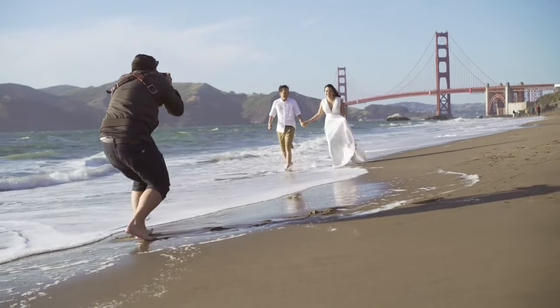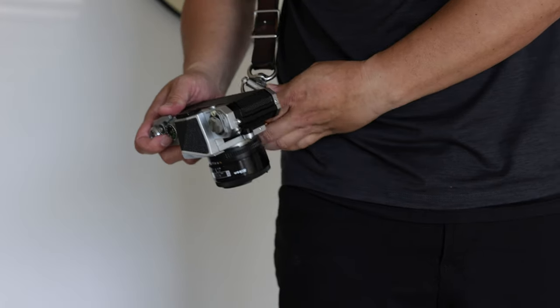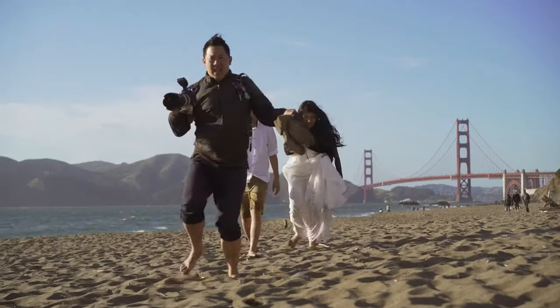Hey guys, I'm Eric. I'm a dattographer and I wanted to share with you why I almost did not buy this Peak Design strap. Being a wedding photographer, I love using my Holdfast Moneymaker for its comfort, its quick release system, and its style.